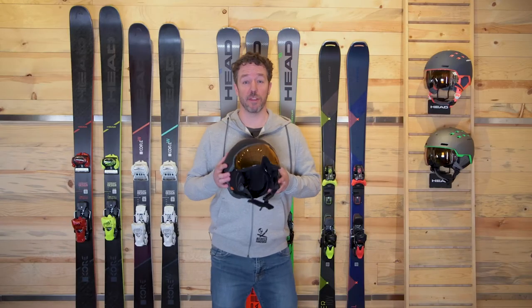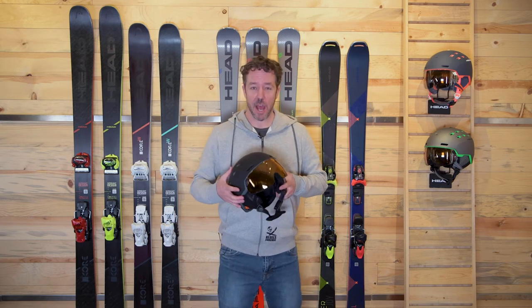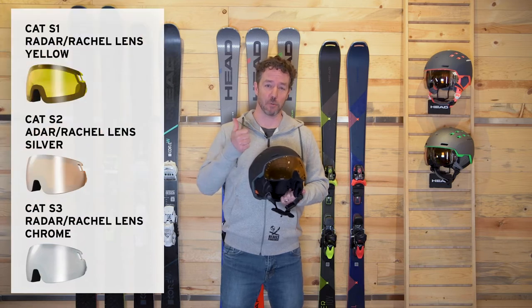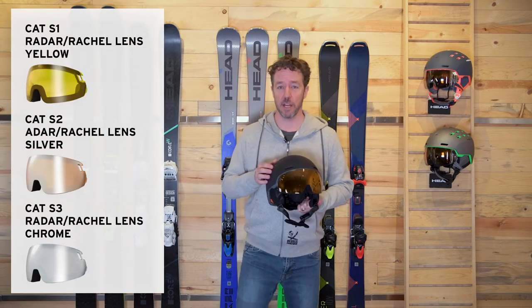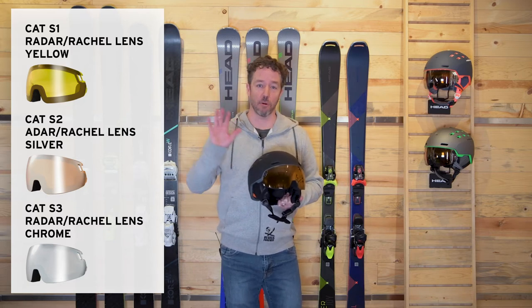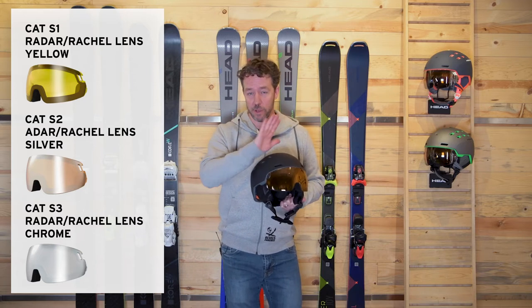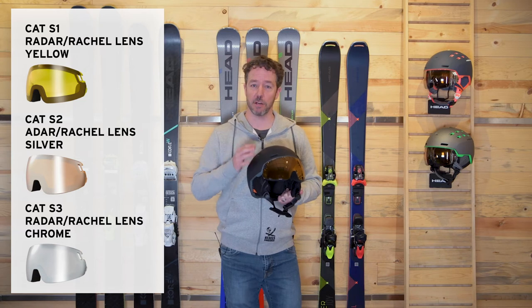The Radar and Rachel comes with three lens options. These lenses are very easy to exchange — the three options are S1, S2, and S3. The S1 is for low light vision, so those are cloudy, snowy days. The S2 is really your all-around, do-everything, most versatile lens option. That's an orange lens with a mirrored exterior to it.